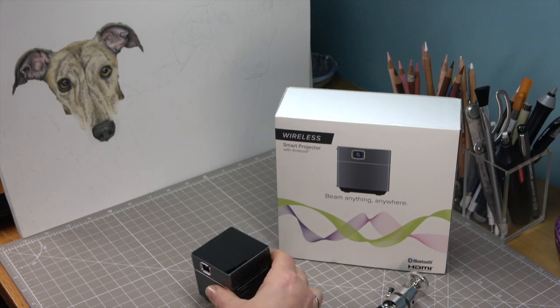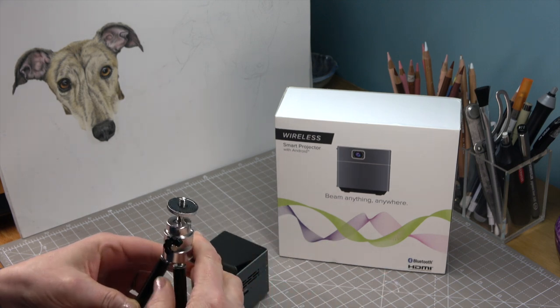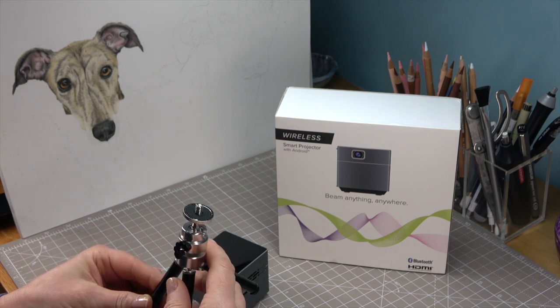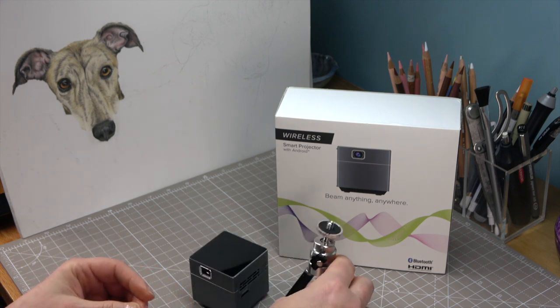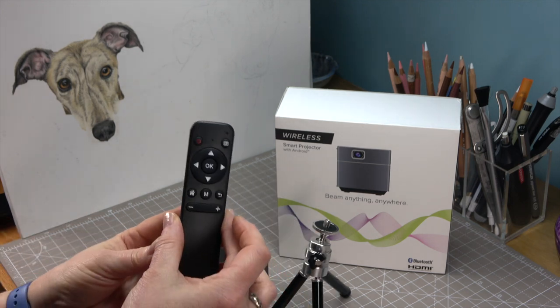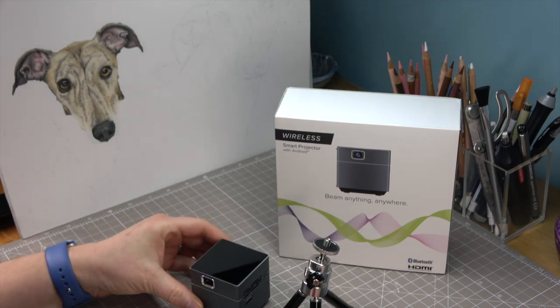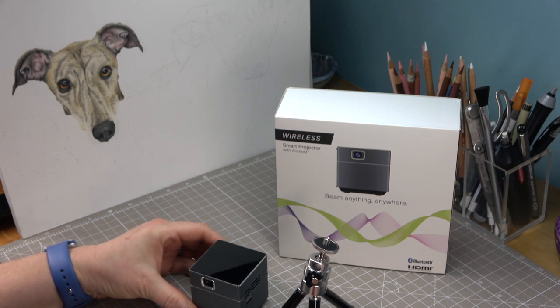It comes with a little tripod as well, but I'm going to be setting this up on my overhead rig. If I were to project an image onto canvas I'll use my large tripod and remote. Now I'm going to set it all up and I'll be back with you in a moment — see you soon.